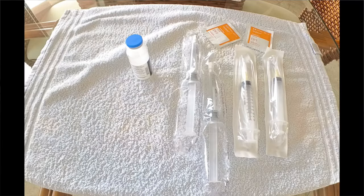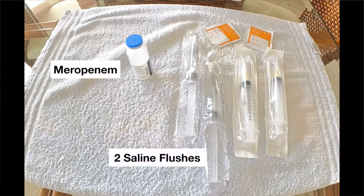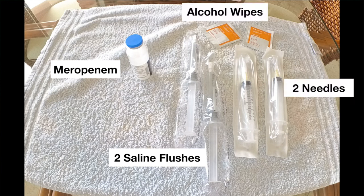So let me show you how I set out my IV medicine. The very first thing I do is set out all the supplies on a clean towel. I will need a vial of the meropenem, two saline flushes, several alcohol wipes, and two needles which fit on the saline flushes.